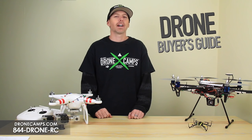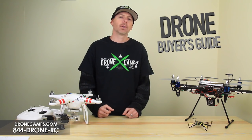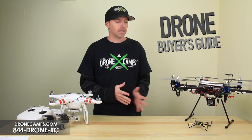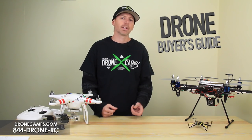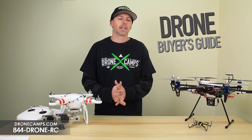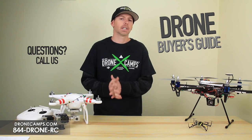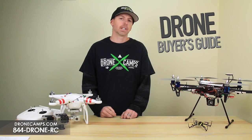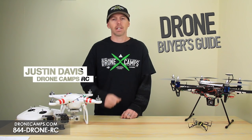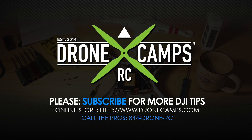That completes our Drone Buyer's Guide this year. Hopefully that gives you a better understanding of what each drone does, who to buy it for, the upgrade capabilities, and features you might not have known about. This is for the first-time buyer. If you have any questions, you can always call us at the store. Hopefully this helps you pick the right one for your gift this year. Thanks again for watching — I'm Justin Davis of DroneCampsRC. Please click subscribe and I'll see you next time.